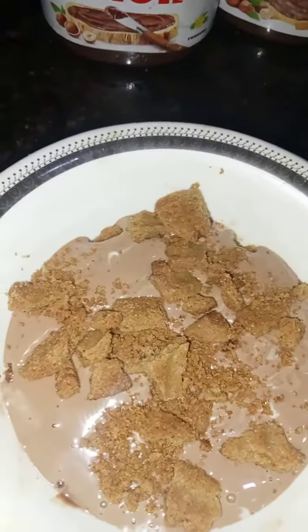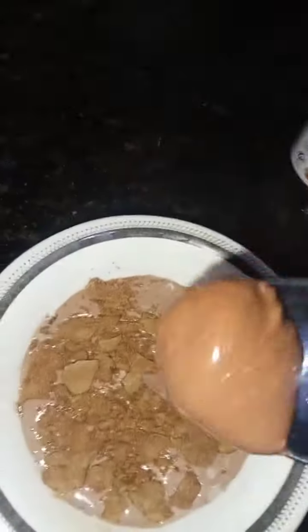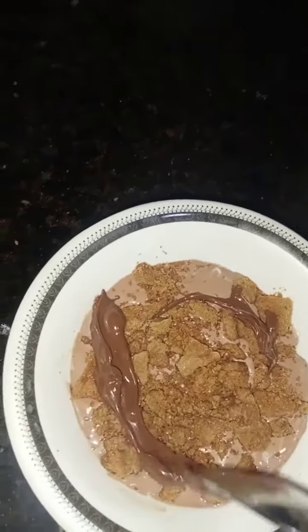You can add sprinkles or whatever you like on the top of the candy delight. I have also added some Nutella chocolate on the top of our candy delight.